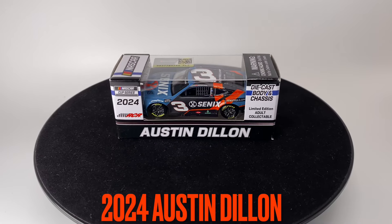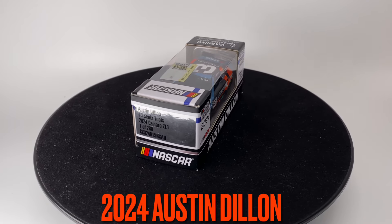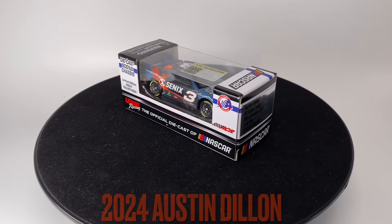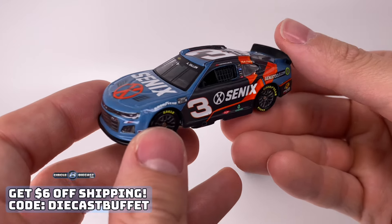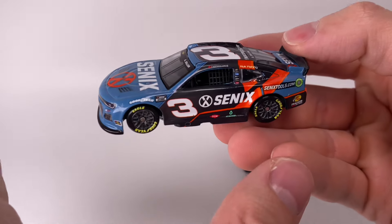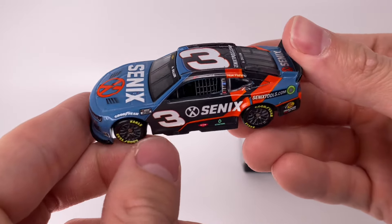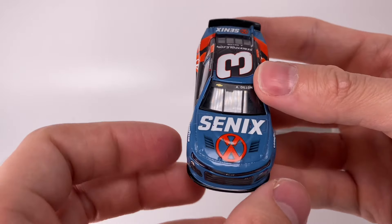What is up everyone, it is Diecast Buffet here again. We have an alternate Austin Dillon diecast in the studio — brand new. Let's go ahead and check it out, here it is out of the box. This is the first time I think I've ever seen this company have a diecast made in 1:64 scale. Maybe they got one made a long time ago, maybe an exclusive promo, but I can't remember any of them.